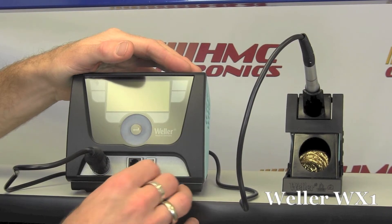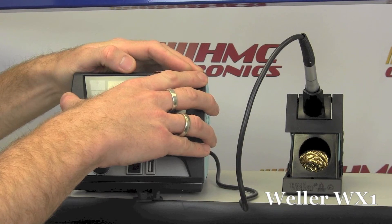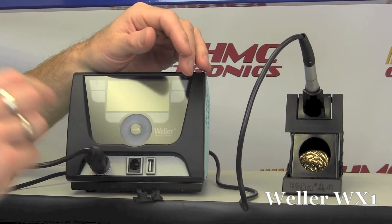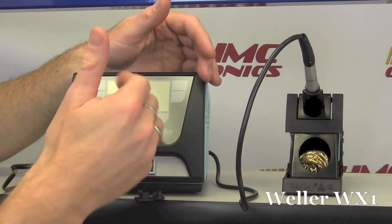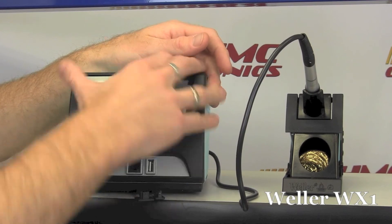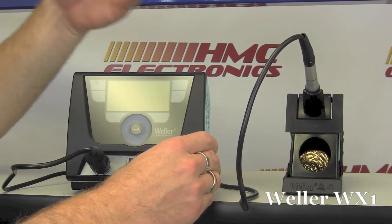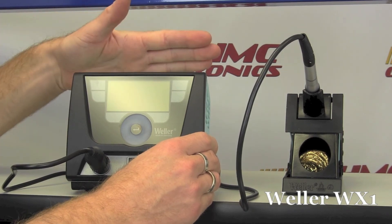And that's what these front ports here are for. You've got a USB port. You can actually use one station as a model for the presets — whether it is auto sleep or setback — take out the USB card, stick it in another WX platform, and export those settings. Within a few minutes, every WX platform on your manufacturing floor would have the exact same parameters. Your workers would be working at the same temperature, the same auto sleep, and all the other settings set by your supervisor station.